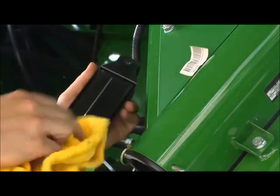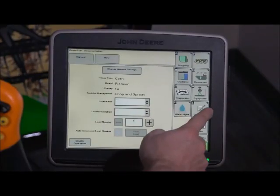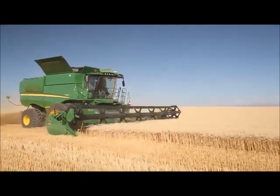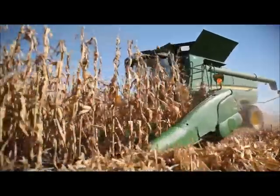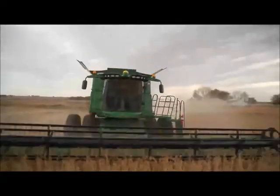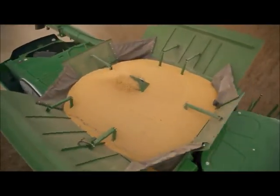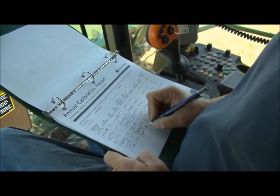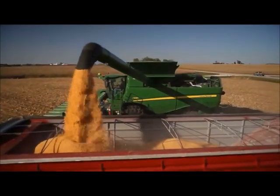For a successful weight calibration, make sure the moisture meter and mass flow sensor are clean before calibration. Complete as much of the documentation setup in the display as possible before harvest. Calibration loads should be completed near the same time, once per season, per crop. Treat wet corn and dry corn as separate crops. Calibrate in as uniform a crop as possible. Avoid calibrating when opening up a field. Calibrate to an accurate reference scale. Check and confirm calibrations from time to time during the harvest season. Do not unload on the go while calibrating.